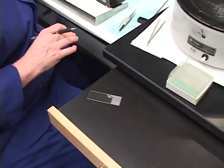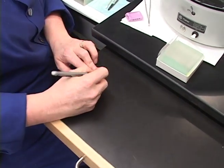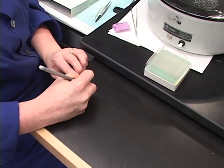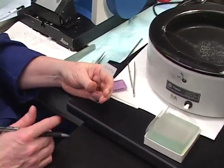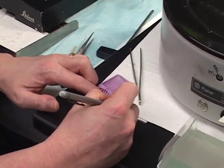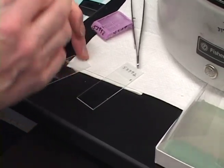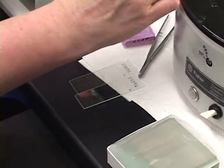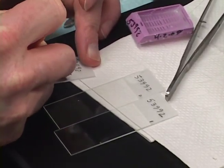As you're cutting your block, you label your slide and have it ready. If I'm doing serial consecutive sections, I label the slide with the case number — for example, 53992 — and put a number in the bottom: 53992-1, 53992-2, 53992-3, and so on, picking them up in order for consecutive sections if I'm doing serial sectioning.